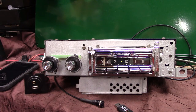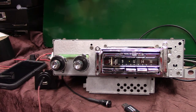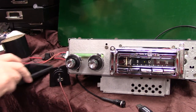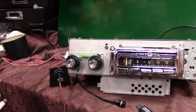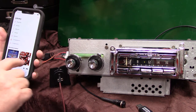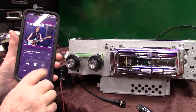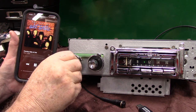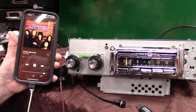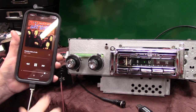Alright, auxiliary in — all you do is pull your cable out and plug it in. You can plug in satellite radio, XM radio, anything that's got a device that puts out a signal. I'll put my phone on it. Go to your music and hit play. You'll notice the center LED has gone to green — that means auxiliary.